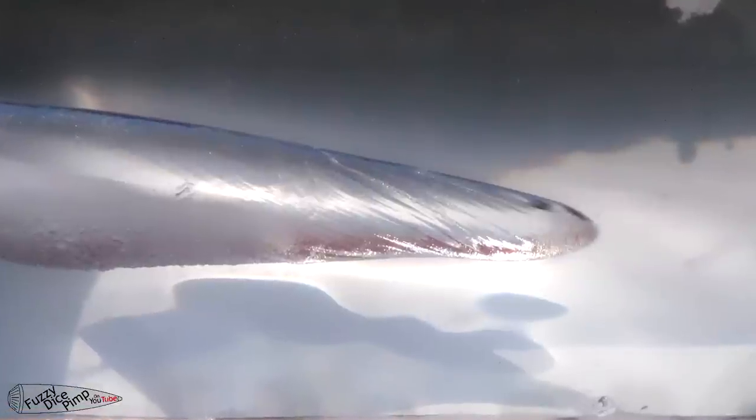This still was taken just after entry. You can't even make out the pellet thanks to motion blur and distortion from the water. If you look closely you can see the texture on this cone of air from the pellet spinning because of the rifling.